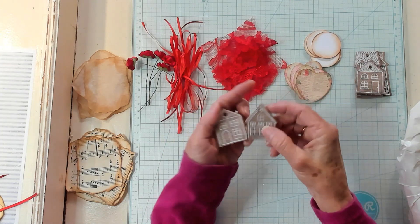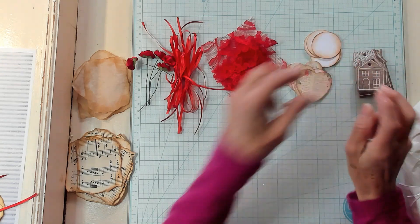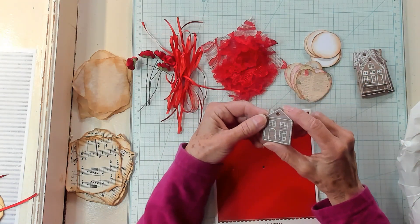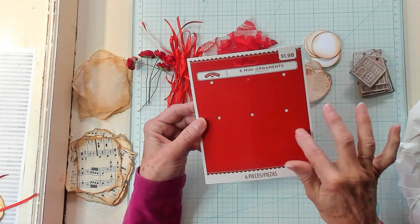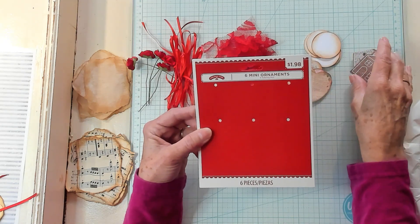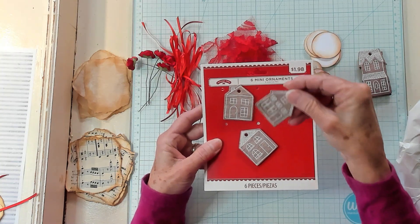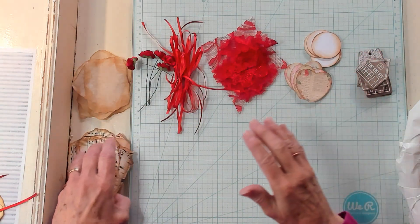I just thought these little houses were absolutely adorable. I don't know if they still have them — I know they have different types of chipboard. I actually purchased these at Walmart last year. It came on a card like this and had six little ornaments — they were called ornaments — in the Christmas section. At that time last year they were $1.98. I did see this year that they had lots of different types of things like this that they were selling.